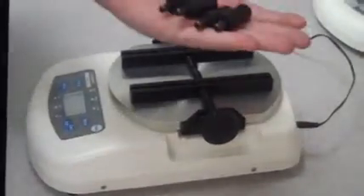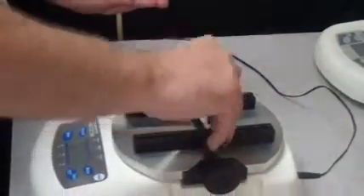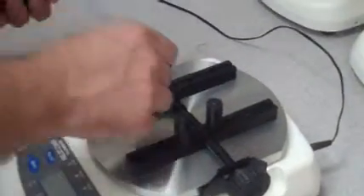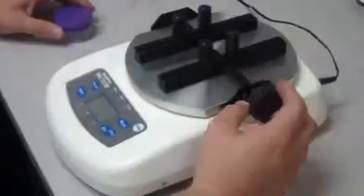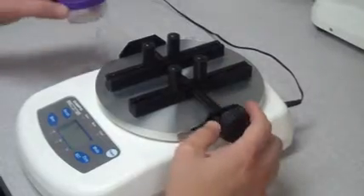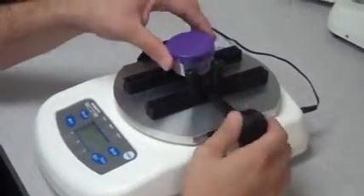Take the set of four torque pins and insert them into the preset holes in the bracket. It is important to make sure that all torque pins are flush. Center the sample and turn the knob in a clockwise fashion to secure it into place with the torque pins.